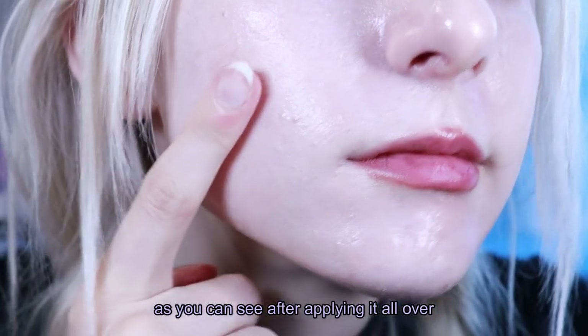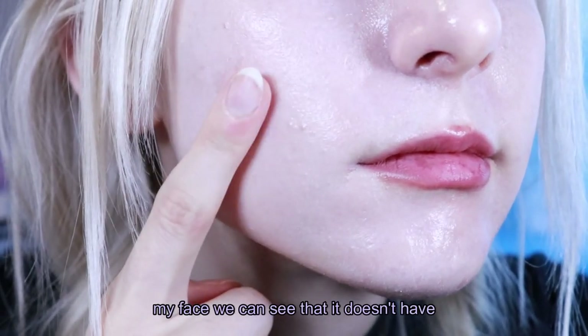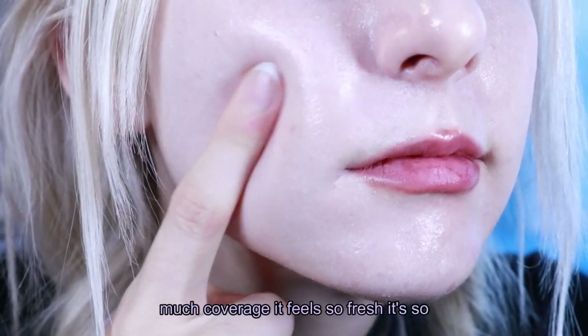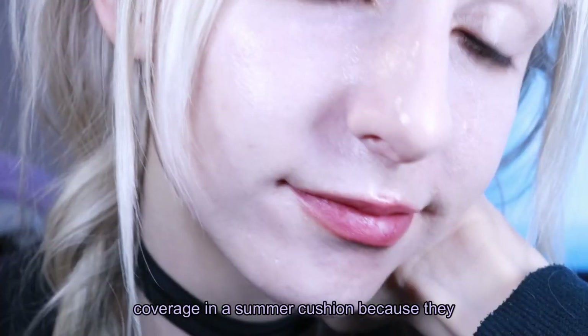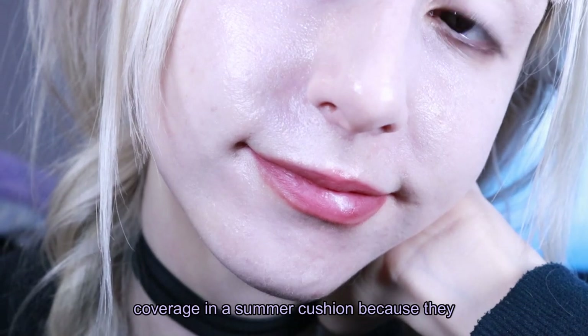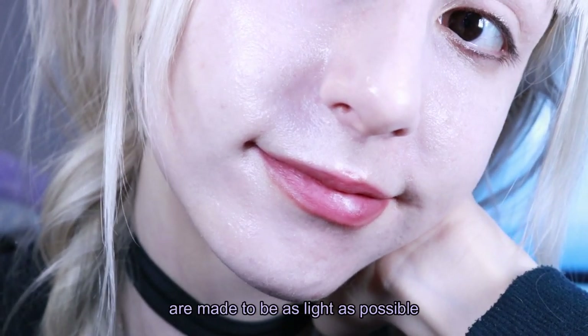As you can see after applying it all over my face, we can see that it doesn't have much coverage. It feels so fresh — it's so glowy and light — but don't expect high coverage in a summer cushion because they are made to be as light as possible.